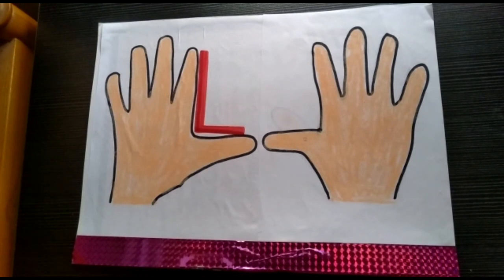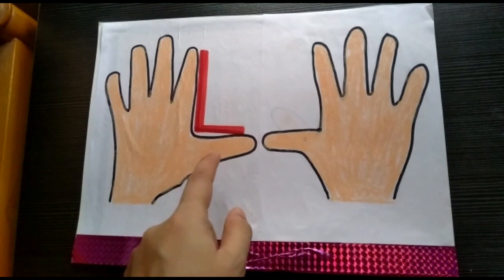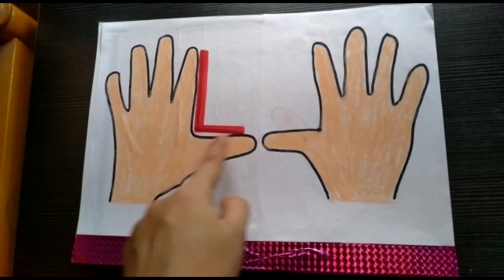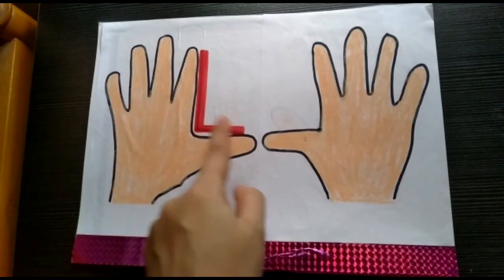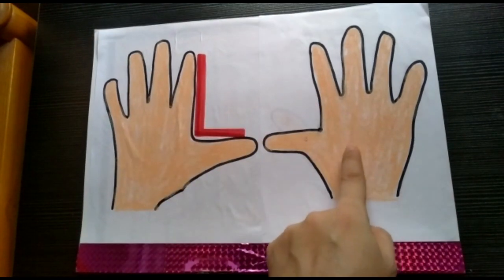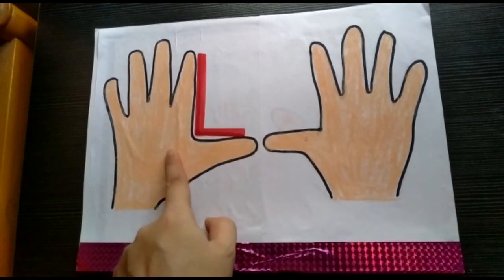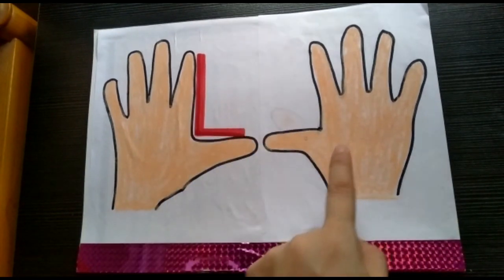Now children, try to join both the thumb fingers. On which hand can you see the letter L? The letter L is on the left hand, and the other hand is the right hand. Left, right, left, right.